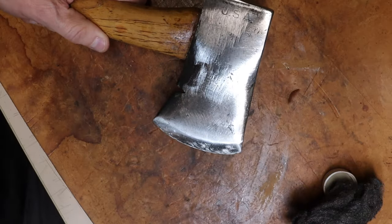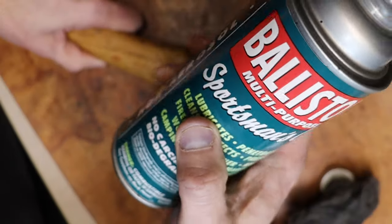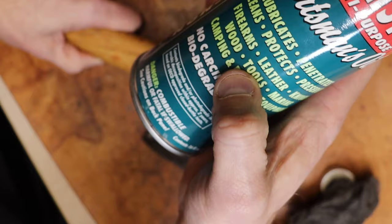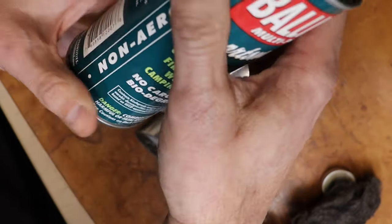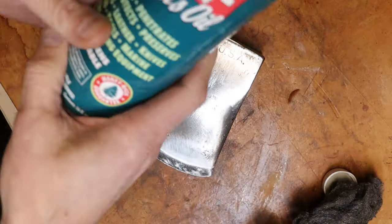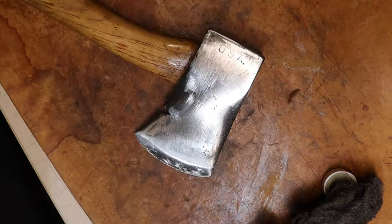I use this on all my guns and stuff. I may even wipe this handle down with it — I use it all the time on my firearms. It lubricates, prevents, cleans, protects, preserves — blanks, leather, knives, wood, tools, marine, camping, and fishing equipment. This is the non-aerosol version. I do have the aerosol version that you can spray, but I've been using this stuff for years. It's synthetic, so it's not going to hurt the environment.